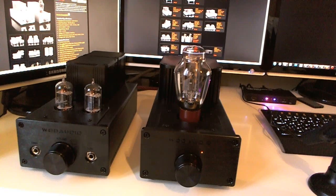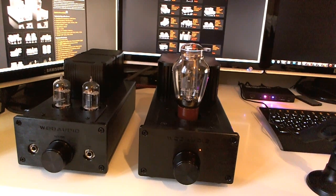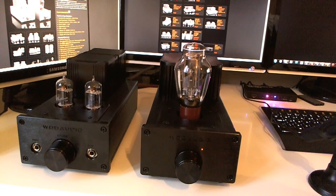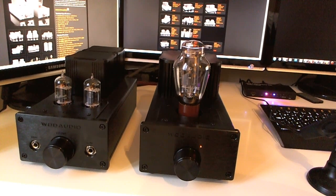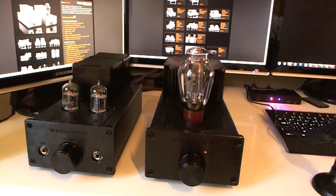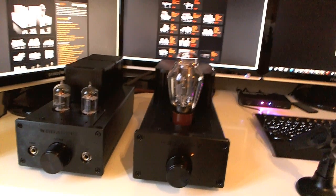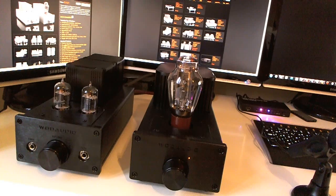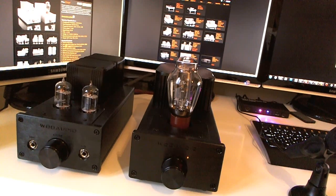I recently sold the LCD2 Revision 2s to get a pair of Revision 1s because the Revision 1s are a bit warmer sounding. If the Revision 1 LCD2s turn out to be worse than the Revision 2s, I'll sell them and get Revision 2s again. I'm also contemplating getting a pair of LCD3s — it's a pretty expensive hobby. Overall I recommend this amp very much; I've had it for about 2 months and use it every single day.